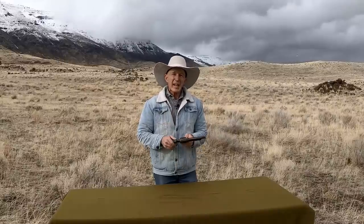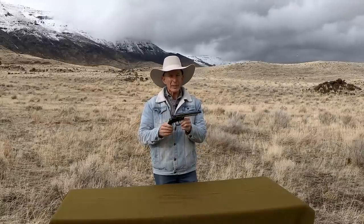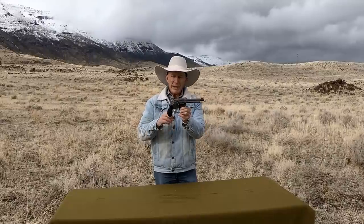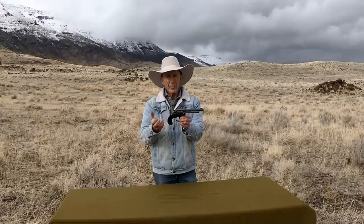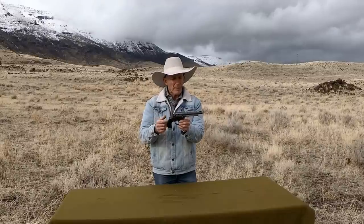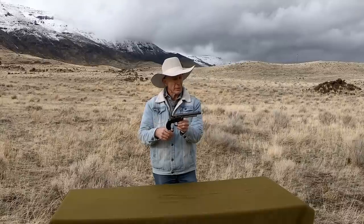Welcome to the Cinnabar. Today we're out here to test fire a really interesting early Colt double action revolver. This one's an 1878 model in 45 Colt, and it's actually an updated version called a Philippine model that was purchased by the U.S. Army in 1902 — of course in 45 Colt, the military cartridge of the time.